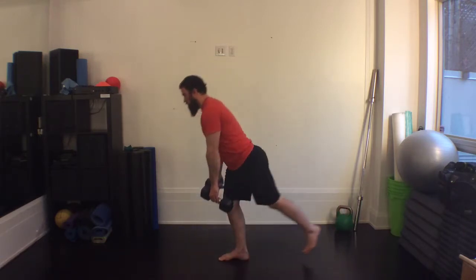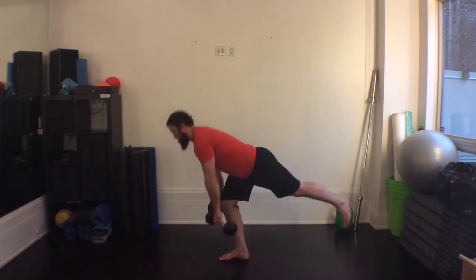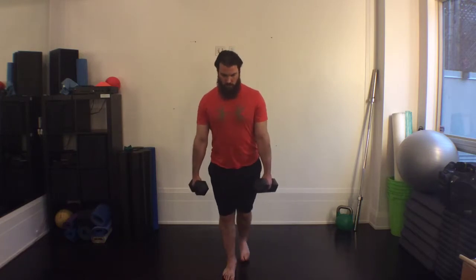The trunk will pitch forward at the same rate so that a straight line is made from the unweighted ankle through the hip, trunk, and into the shoulder. Keep the core engaged throughout the movement. The range of motion will be dictated by how far you can extend while maintaining good association between the leg and trunk.